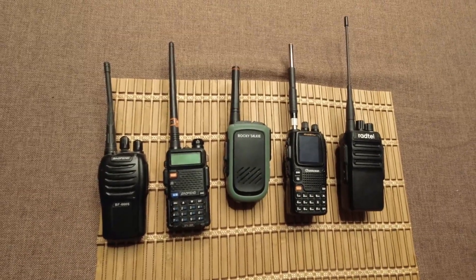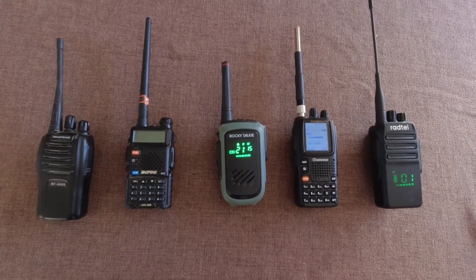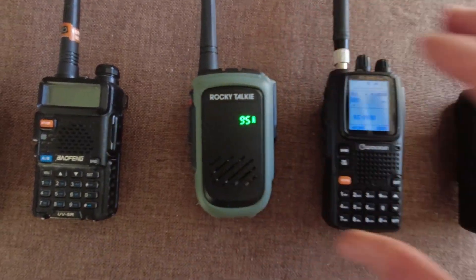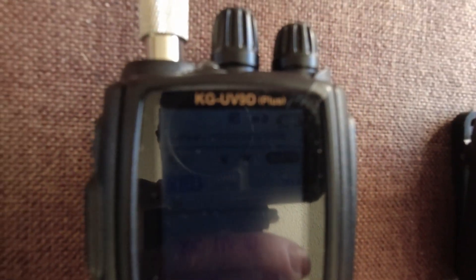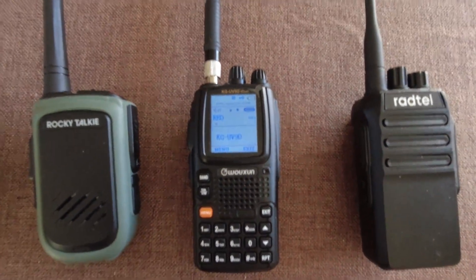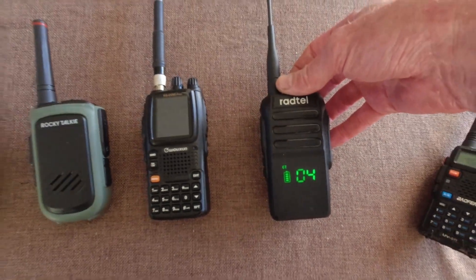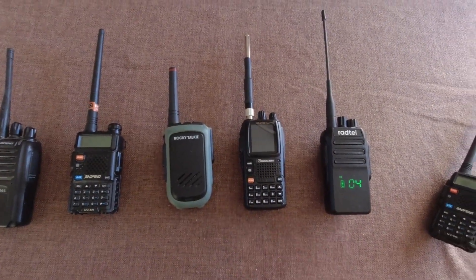Actually, not too bad for the price of that radio — it was under $10. It's been 52 hours. The Rocky Talkie is still going strong at 95%. The Wuxin is pretty low, showing red, so it's probably going to die pretty soon. The Radtel is still showing full on its meter, though it doesn't have a lot of resolution — only four bars. It looks like it's going to be down to the Rocky Talkie and the Radtel.